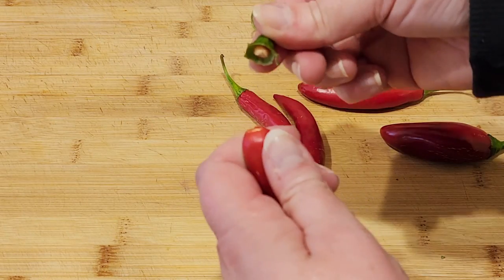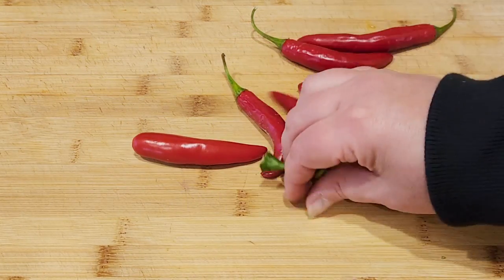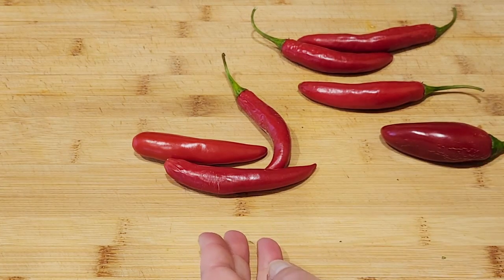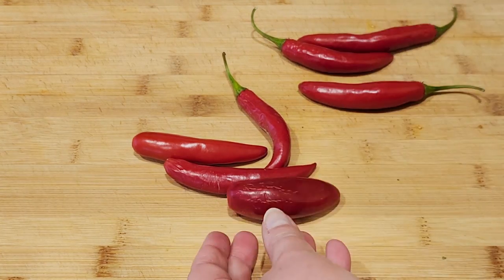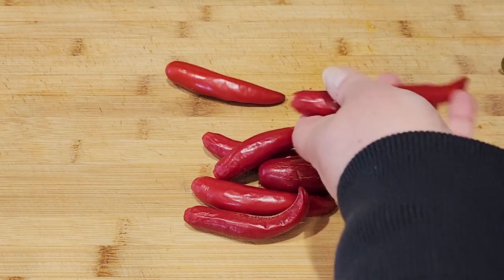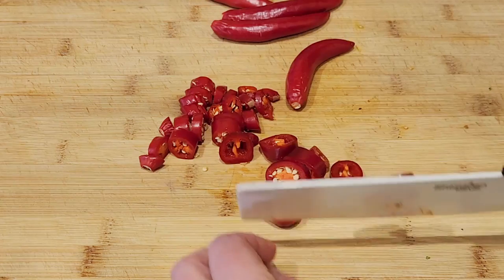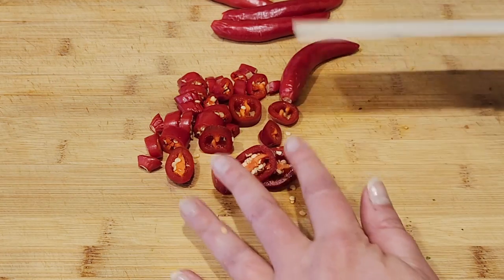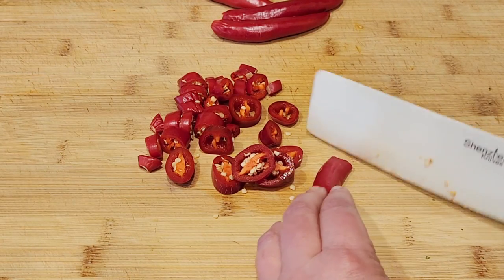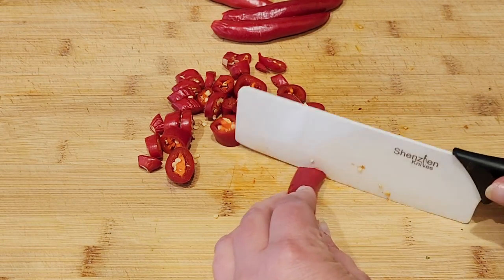To start I'm just going to pull off the stem so that these are all removed, which is nice and quick. I just do it with my hands, and then I'll compost all of these and chop these up. If your skin is very sensitive you may want to wear gloves while you're handling these, and make sure that you're cleaning your cutting board afterwards because your cutting board is going to be a little spicy.